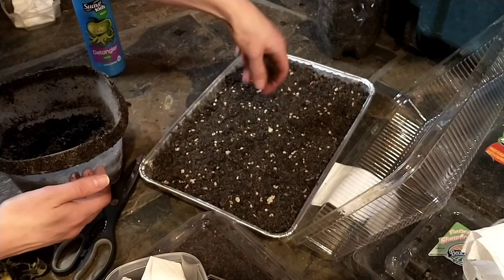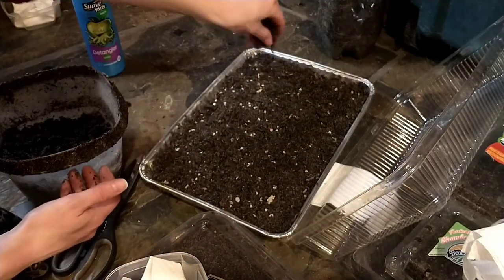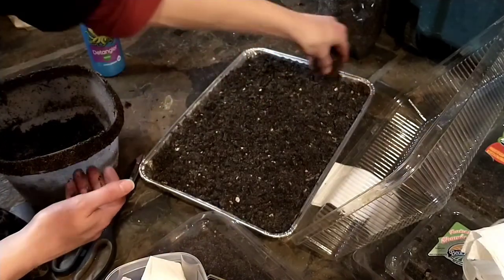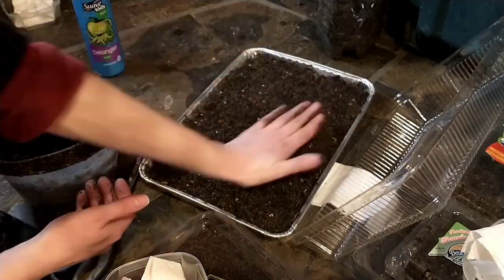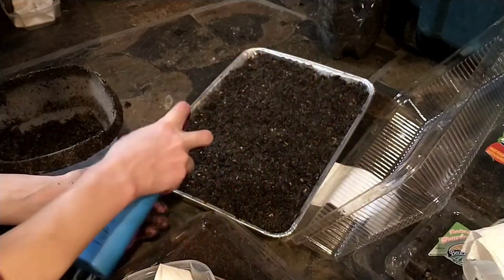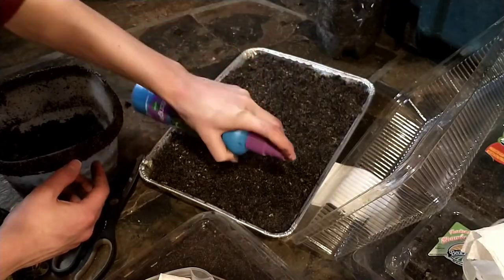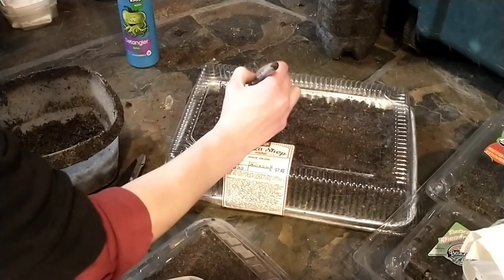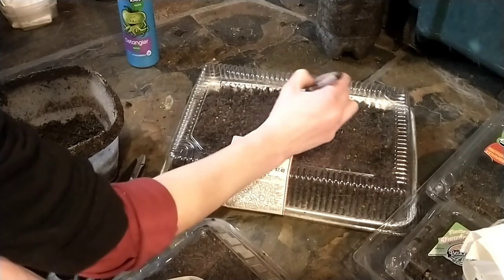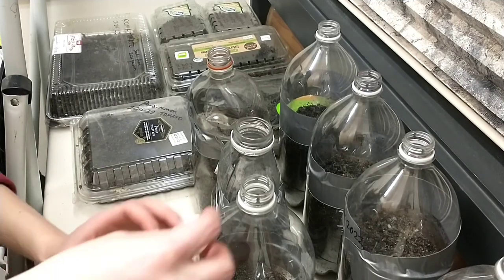I have to repeat this process for all of the tomatoes that I sowed in this video. This is my Roma tomatoes — I'm just going to do the same process, label it, and we'll be moving on to the next step. It's important to remember that I pre-moistened the soil that I sowed these seeds into. If this was perfectly dry soil, the spray bottle would not provide enough moisture for this system. Make sure that you pre-moisten everything so it's evenly moist without being saturated, then you can get away with the spray bottle.